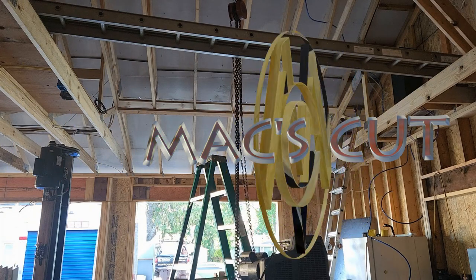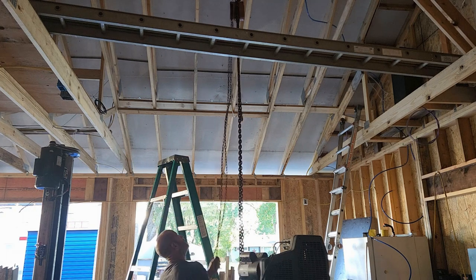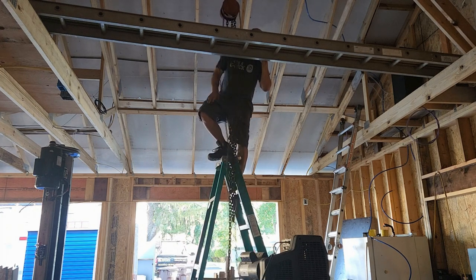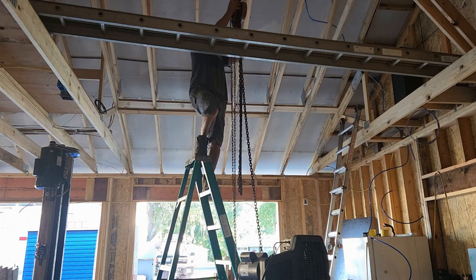Welcome back to MaxCut. I'm using the chain hoist here, connected to a trolley system that spanned the distance of the scissor trusses above. Unfortunately, the chain kept coming off the sprocket, so I had to crank it by hand, which then required me going up and down the ladder several times, but eventually I got it.